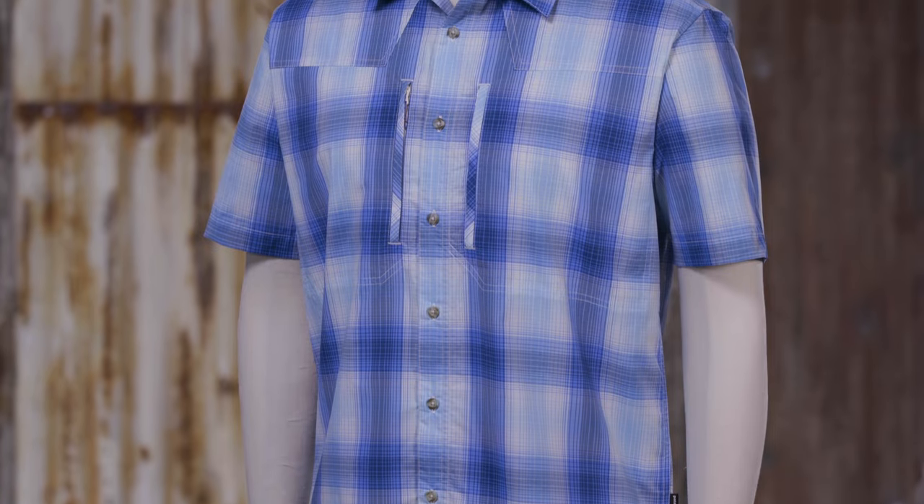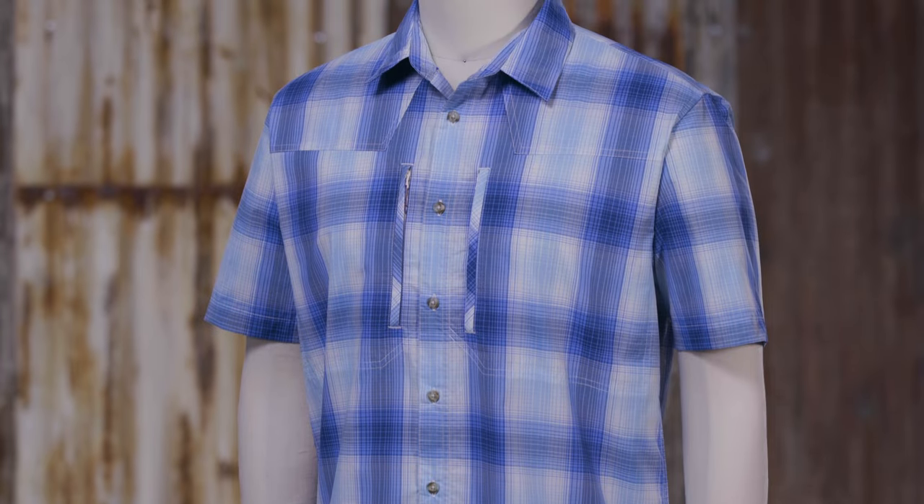This is the men's sun stretch shirt — the most technical short sleeve fishing shirt we make, designed specifically for hot weather. Though built for fishing, it may become your go-to for all outdoor pursuits.